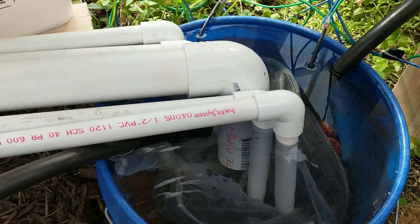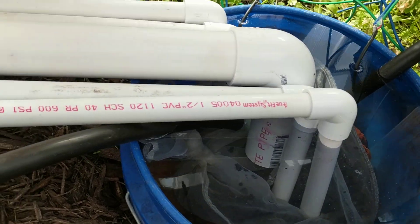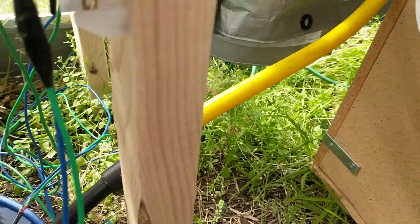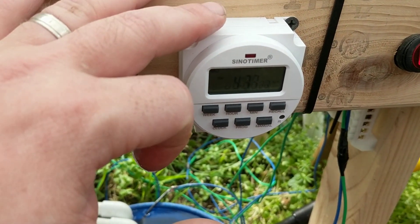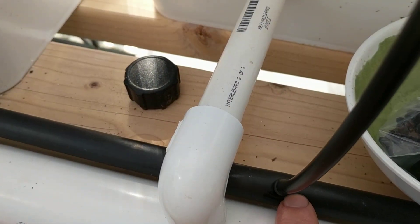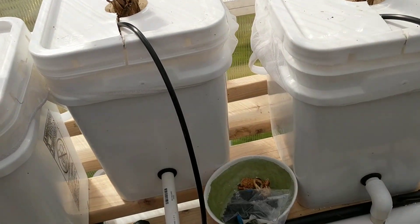It basically goes into this bucket where I have charcoal in a paint strainer bag, and at the bottom there are two pumps. One pump is controlled by this switch here — that's the main pump and it runs continuously. The other pump is connected to this hose and runs off this timer, which I have set to run three times a day for 30 minutes. That hose connects to a drip line, which has smaller drip lines attached to it that go into the individual plant buckets. The buckets are not transparent, so that prevents algae, and I have lids on them as well.